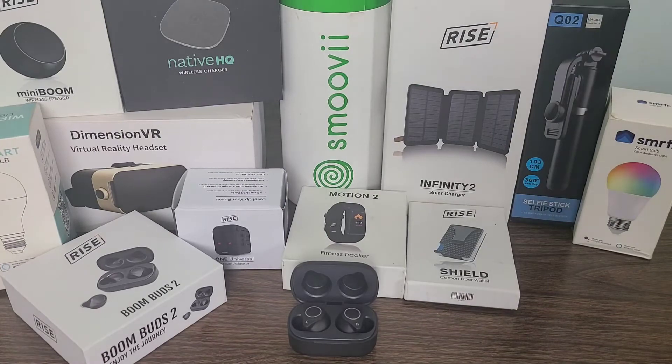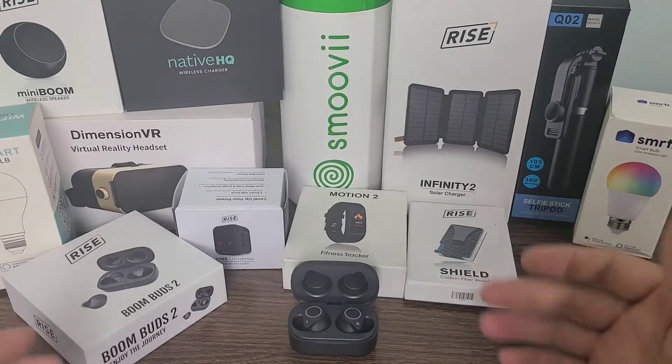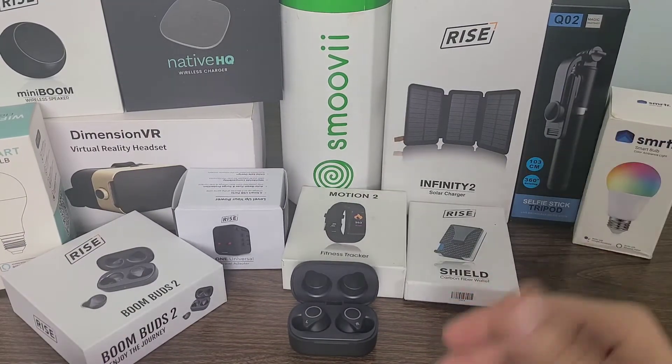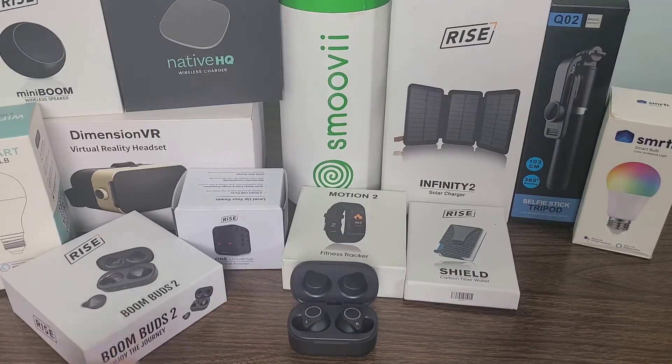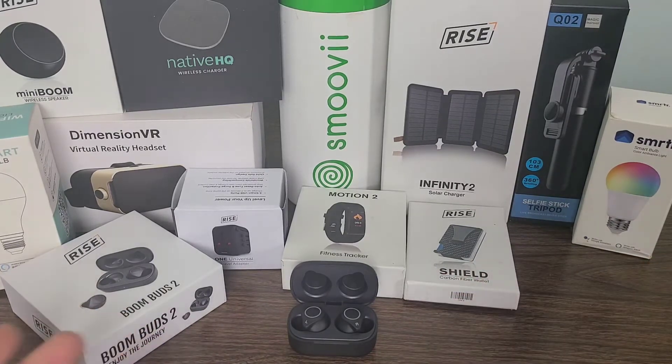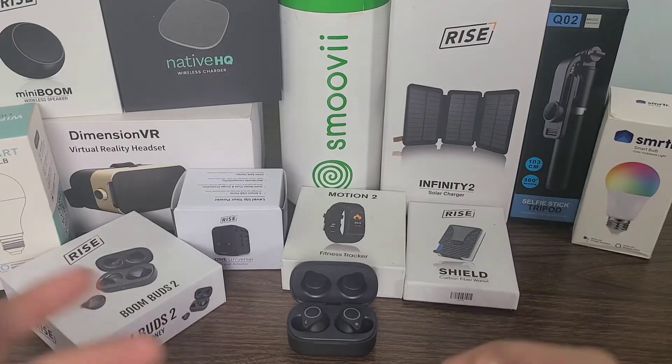Now that we've gone over the BoomBuds, let me tell you guys a little bit more about Gadget Discovery Club and what I've gotten over the last 11 months. Gadget Discovery Club is a subscription box where you can experience the next level and upgrade your lifestyle and entertainment by adopting the latest tech gadgets. Some of them are a hit and some of them are a miss.